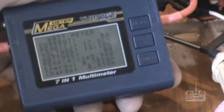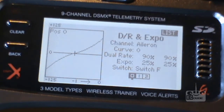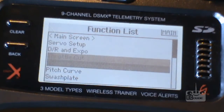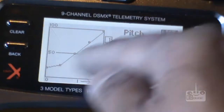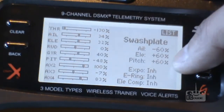I'll show you how to do it later on. Now I'm going to show you my settings on my transmitter — the DR and expo. This is what I was flying with: 90 percent DR and 20 percent expo. Pitch is just normal — not bad because I'm not using 3D at the moment. And my swashplate is all 60.